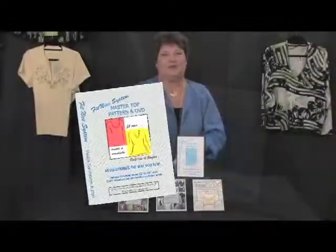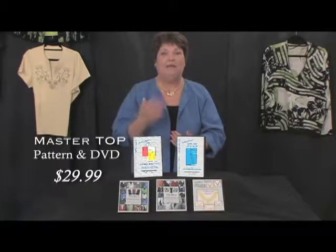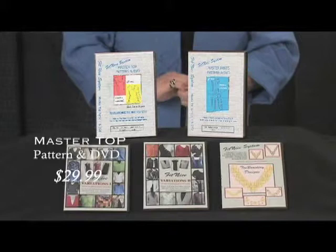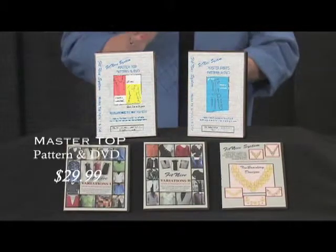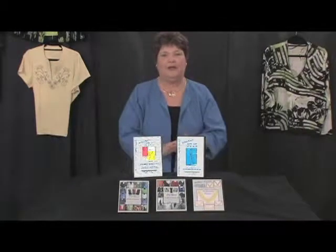We're going to start with a master pattern for the top. It will show you how to take all of your measurements and make that garment fit you. You can make t-shirts for the rest of your life — a scoop neck, a v-neck, and even a dolman sleeve right off of this pattern. Never have to buy another pattern.